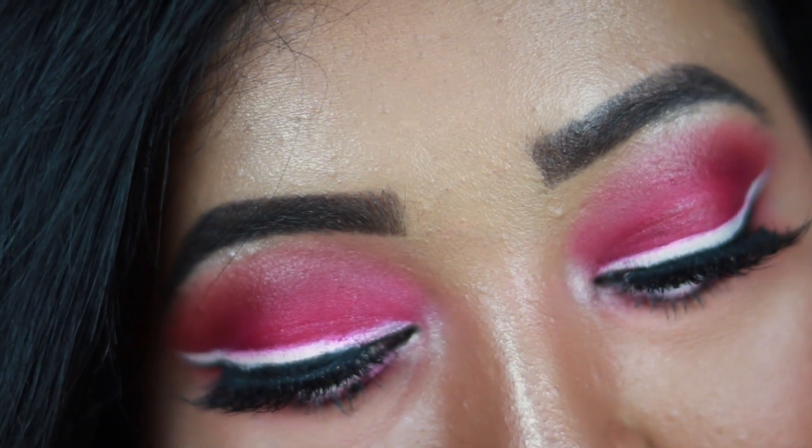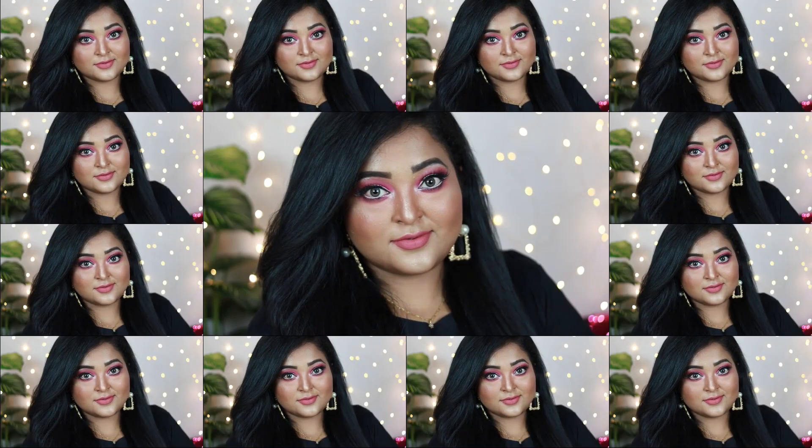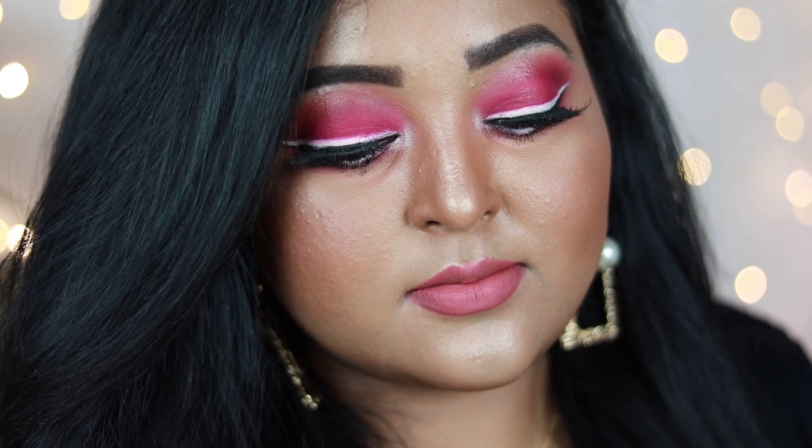Hey guys, welcome back! It's been a long time since I last posted a makeup tutorial, mainly because of my skin purging. Now my skin has healed a lot, so I thought of putting a tutorial for you. I've created this very pretty pink eye look with a black and white winged eyeliner paired with nude lips, which turned out really great. I do have a number of scars on my face, so please bear with it. I hope you're going to like it — make sure you subscribe. Let's get started!